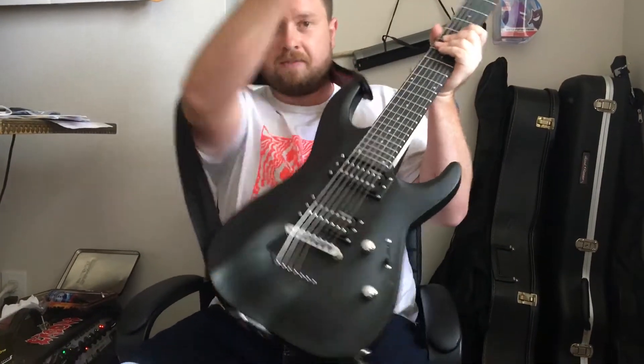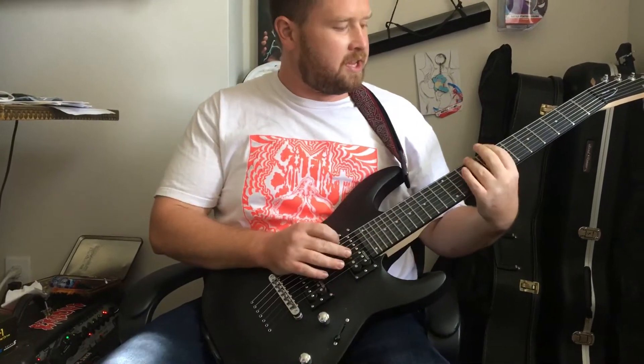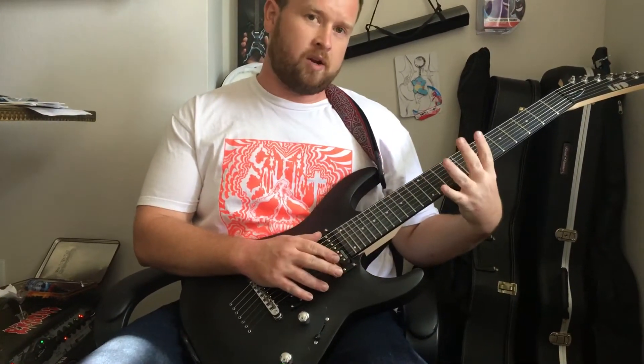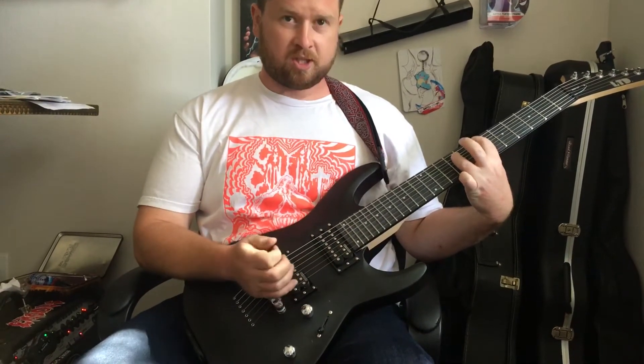If you're thinking about getting a 7-string, I'm going to say go for it. The thing is, it is a little bigger, so if you've got smaller hands it might be harder. But there's just so much you can do with it.